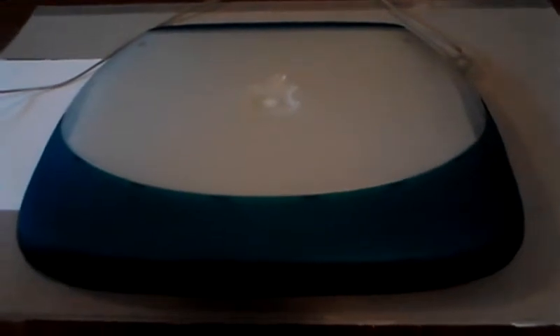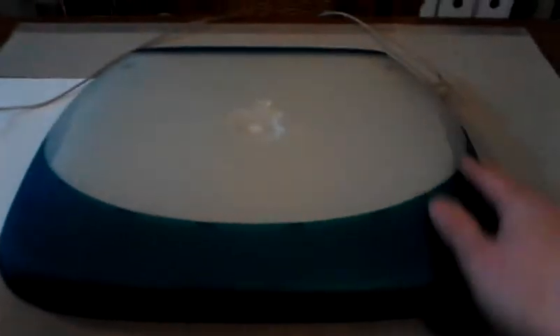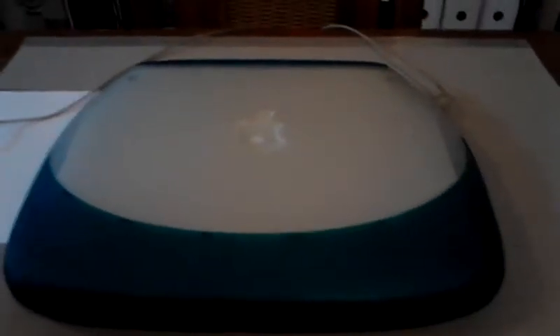Today's guest is an iBook Apple G3, also called Clamshell because of the shape. It was introduced around the year 2000. The model is called Blueberry because of the color.